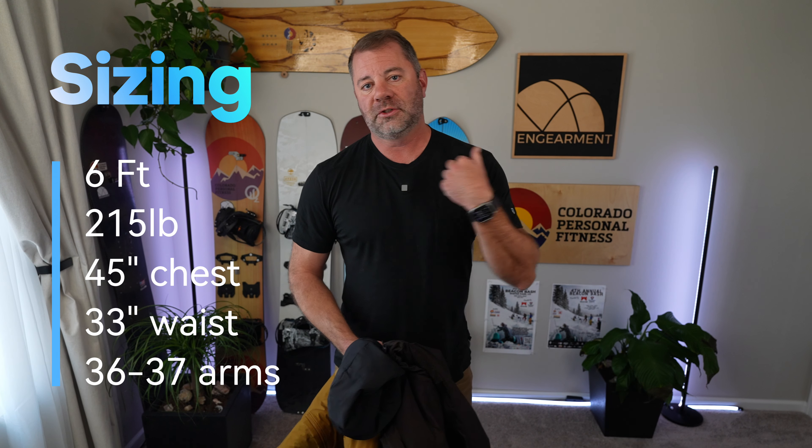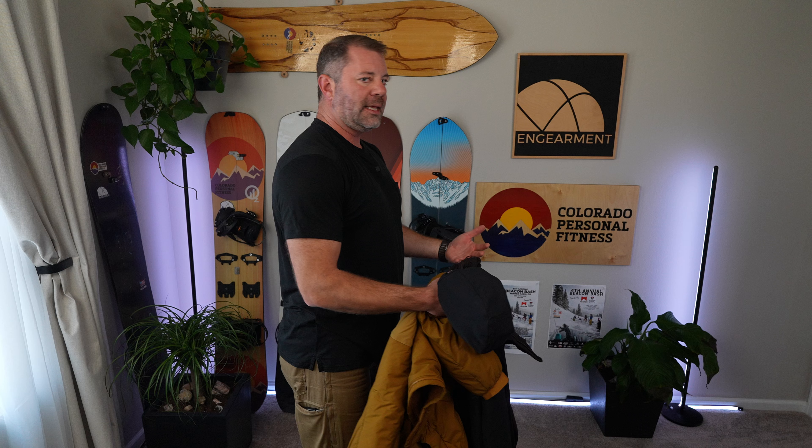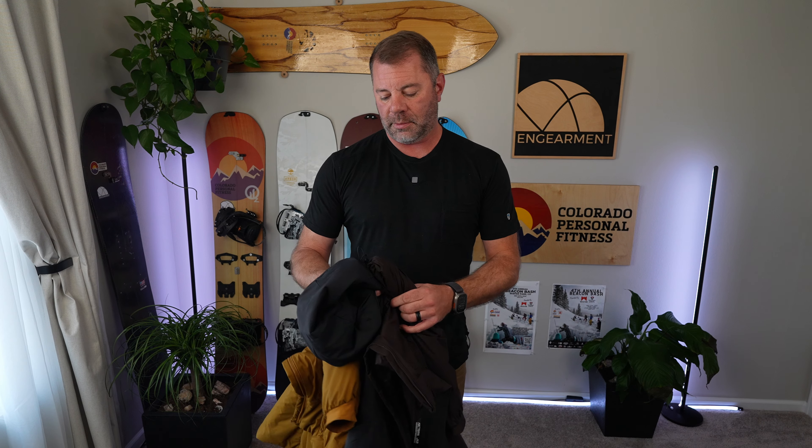First, we'll start with sizing. I'm six foot, 215 pounds, 45 inch chest, 33 inch waist, 36-37 on the arms. I'm a bit athletic in build, a little bit bigger in the upper back and the chest, a little bit round in the stomach too — 33 inch waist and fairly muscular in the upper body.